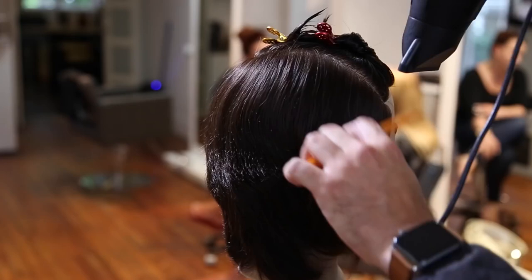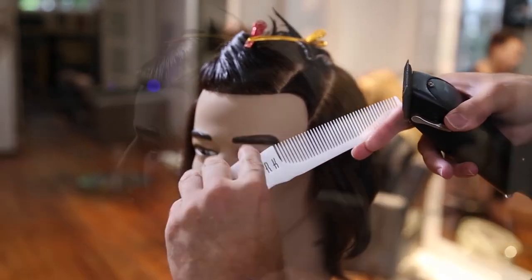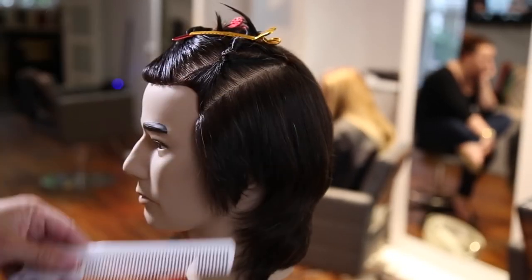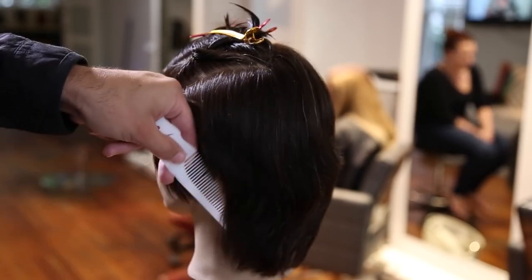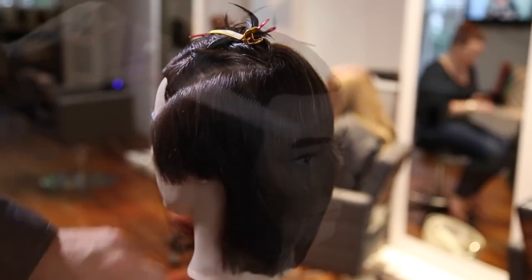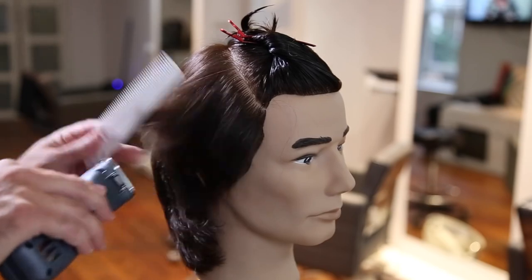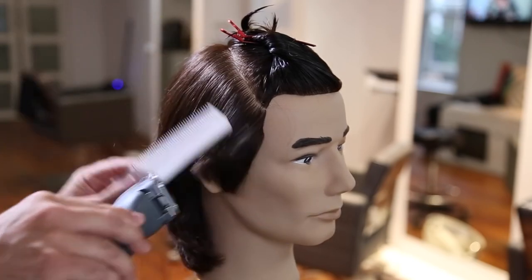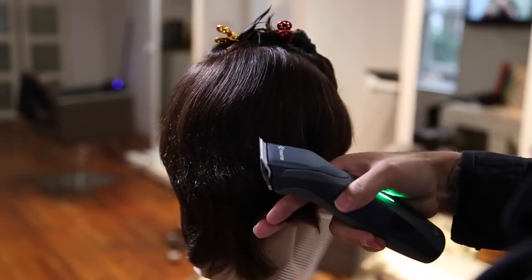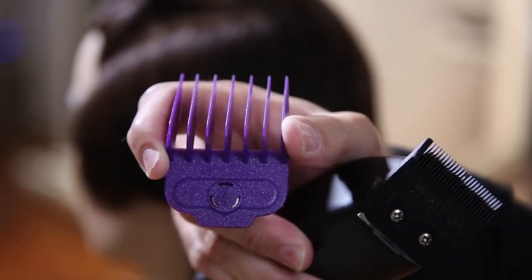Now I'm going to prep the hair for clipper cutting. I like to do this with a comb and blow dryer, smoothing the hair in the direction I want to cut it — working it back off the face. We're using the Andis Supra ZR. I'm going to take out the bulk first using the Yspark 209 comb, which has nice wide teeth and a handle — great for clipper-over-comb cutting. Taking out the bulk first makes clipper cutting with a guard easier.